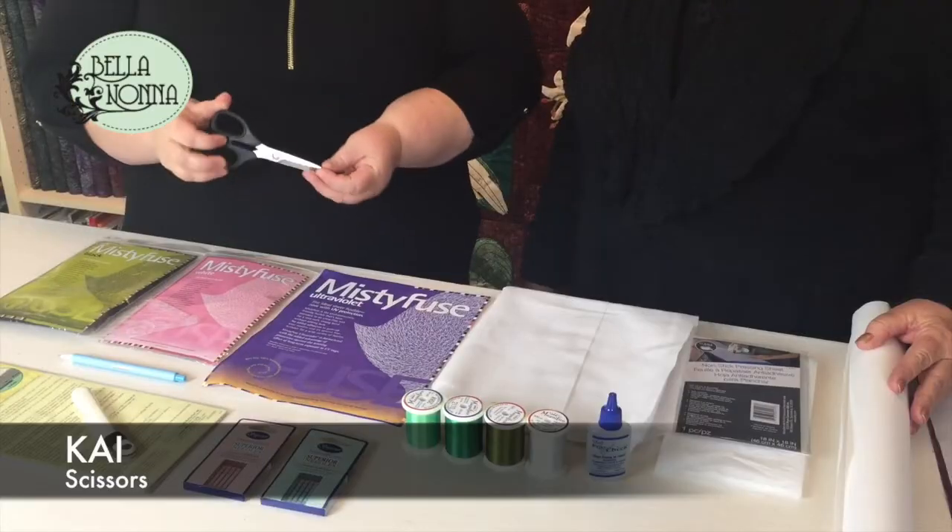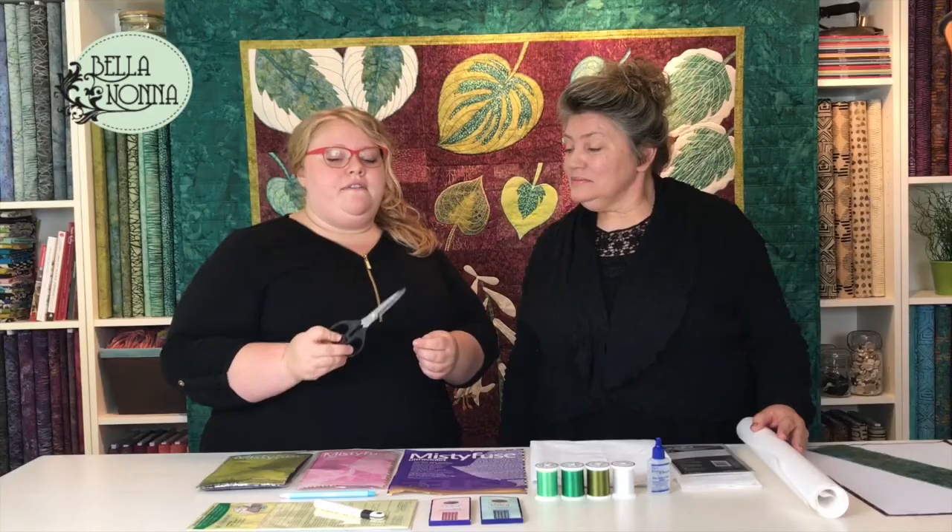Here are the supplies that we used to create this quilt, beginning with the Kai scissors. These are nice and sharp, they're made in Japan, and they're one of our favorite scissors to use in pretty much all of our projects.